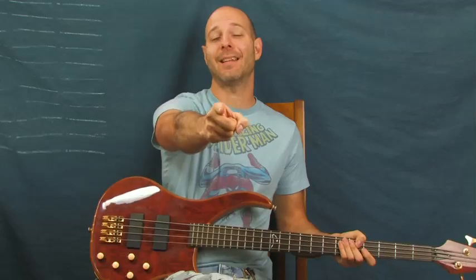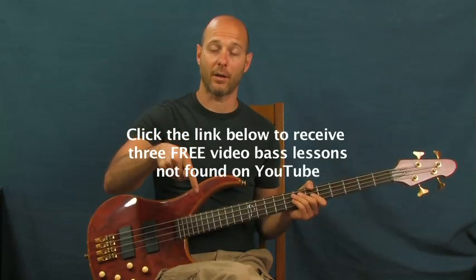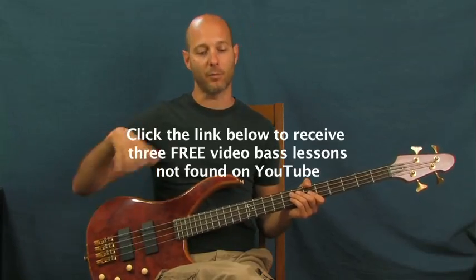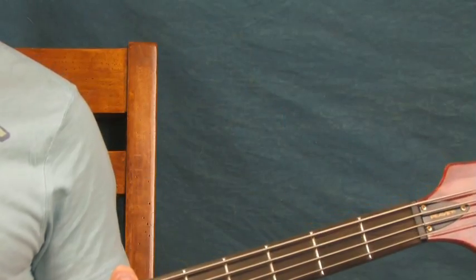"Steady as She Goes" by The Raconteurs — you're going to learn this bass line right now. I've got some free bass lessons for you if you want to click the link below, not on YouTube, doesn't cost a thing. Subscribe to my channel for more tutorials and let's roll right into this one.